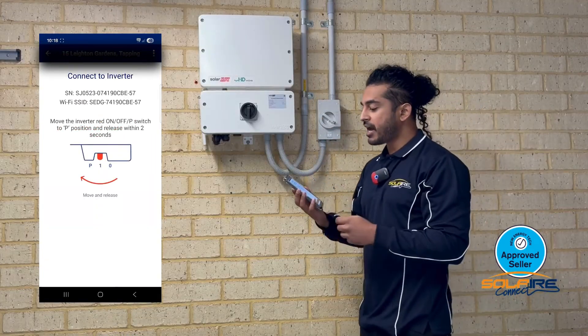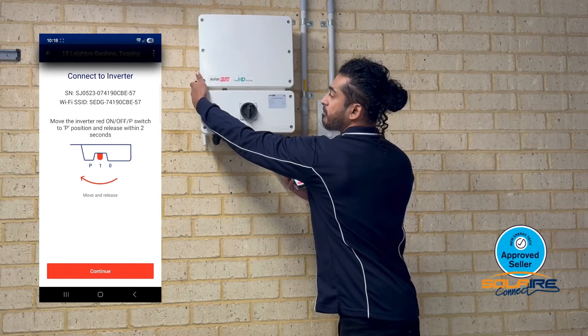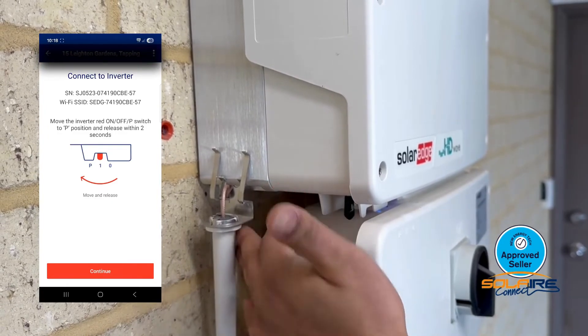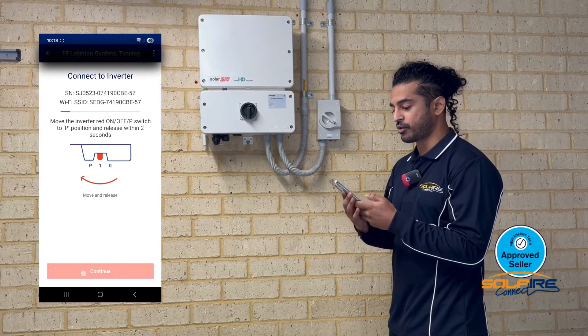Now push the toggle switch located in between the inverter to the P position for two seconds and let go, then press continue on your app.